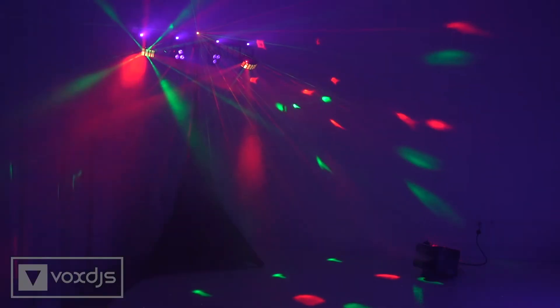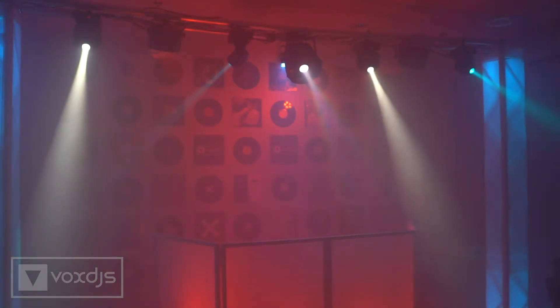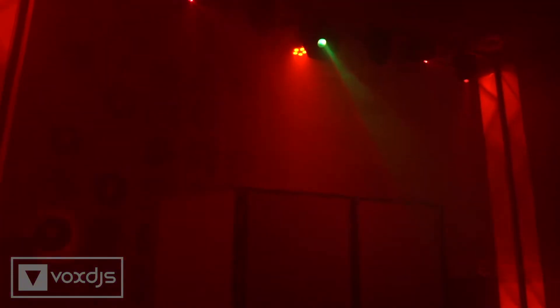There are three types of these effects we use. Hazers will gradually fill the room with a thin layer of fog mist that can still be seen through easily, but makes the effect of your dance lights much more prominent. Hazers are more subtle and best used to enhance existing lighting rather than on their own.